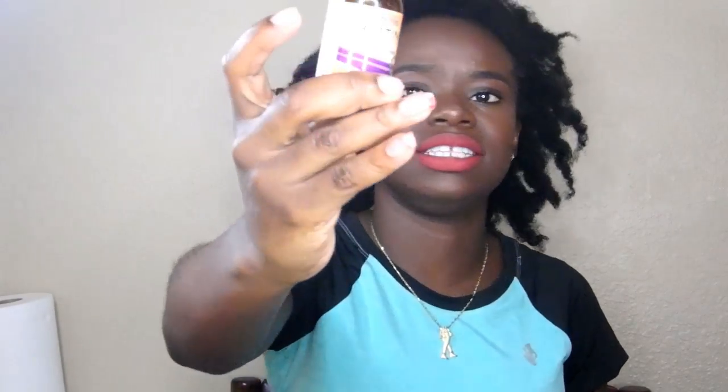It doesn't taste bad. And I'm not a professional on any of this — I'm just telling you what I'm going to do. Hopefully it'll work for me. I'm doing this until it's over. I just want my hair to grow, and hopefully this will work. This is vegan friendly, also. Stay with me.